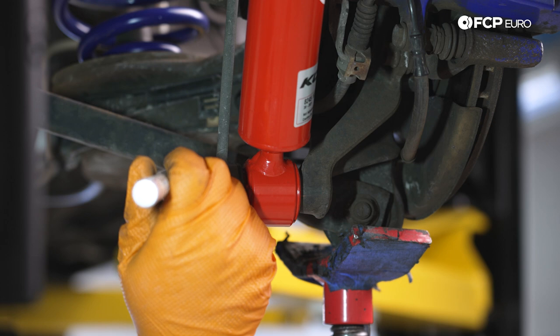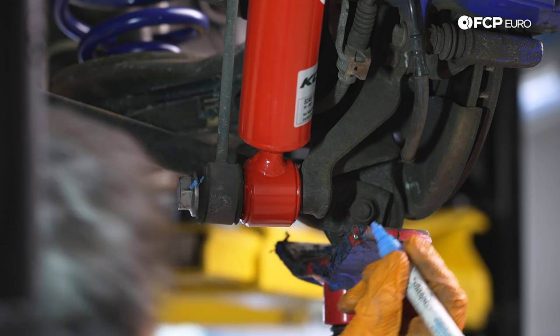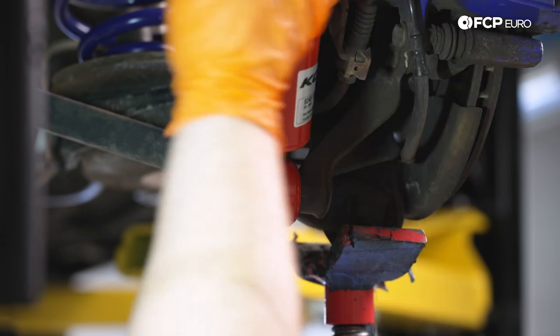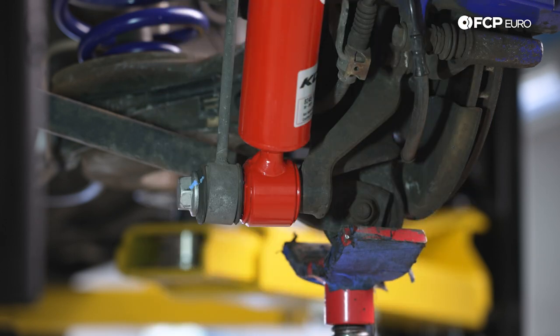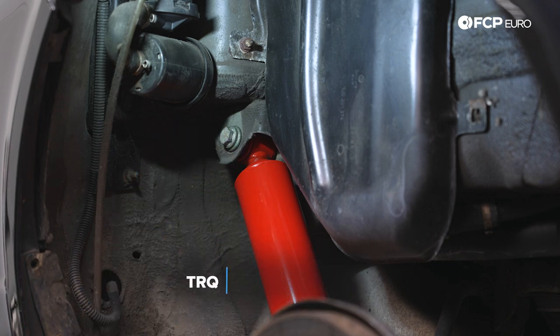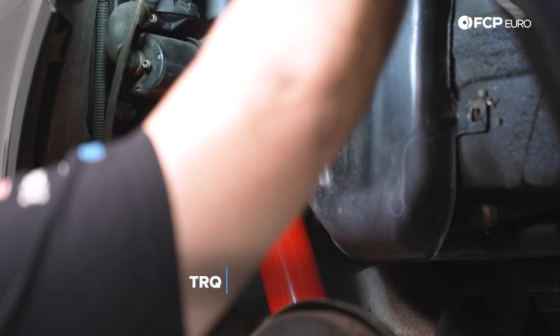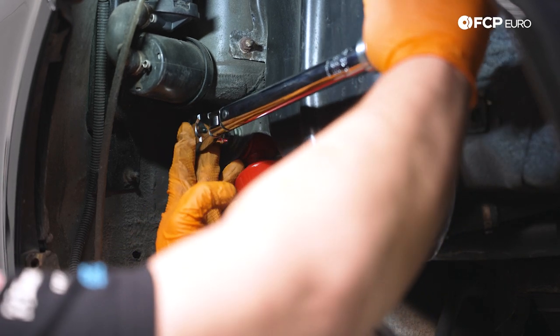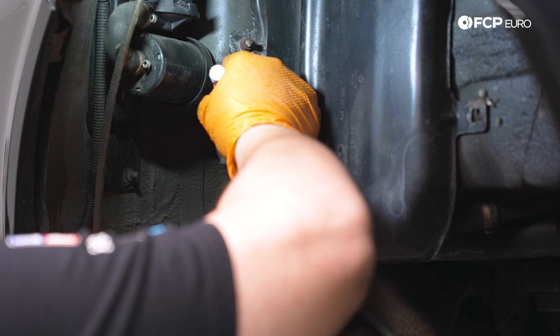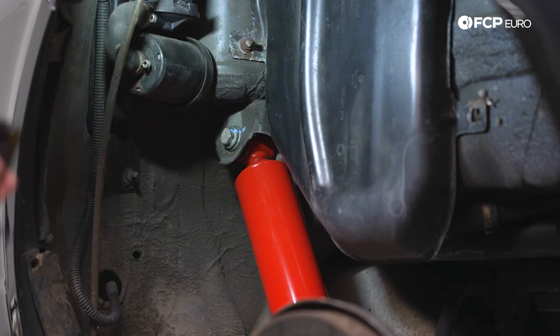We'll hit it with a paint mark just so we know it's been torqued down. Now let's head back up top and tighten down that 16 millimeter bolt. We're going to torque our 16 millimeter bolt down to 60 newton meters — there we go. We'll hit it with a paint mark, and now that's all buttoned up.